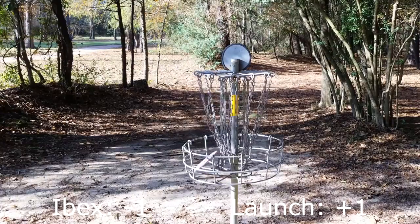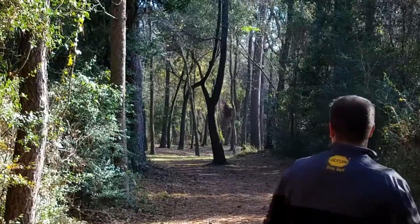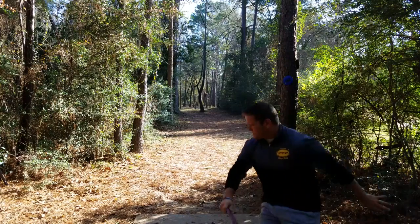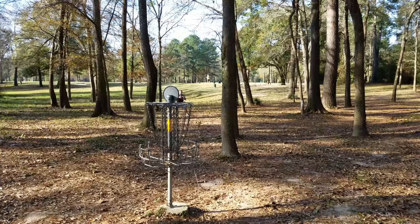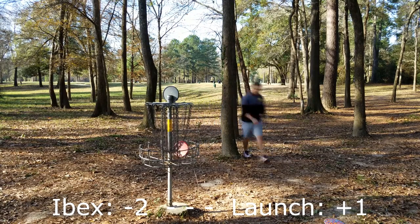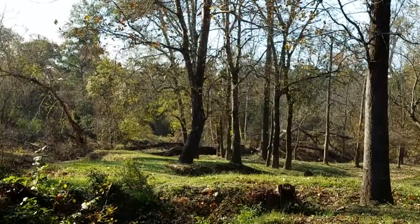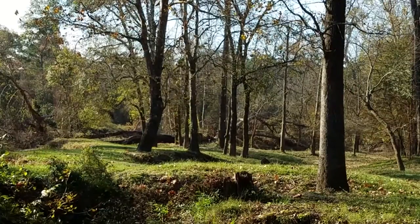My first initial thought comparing the Ibex and the Launch is how it feels in my hand. I have a tendency to grip the Ibex correctly to get it to go where I'm aiming, whereas with the Launch I tend to grab it more to the right. The Launch feels just different enough in my hand that I don't get a clean release like I would from the Ibex. I've been throwing the Ibex for about four and a half years, so I'm probably just used to that grip and mold. The Launch being a little more domey seems to produce a different release.